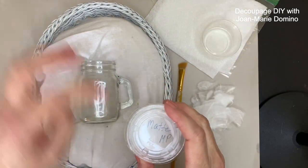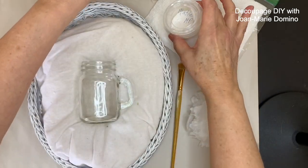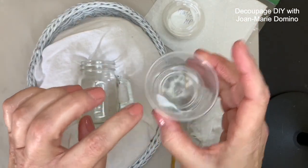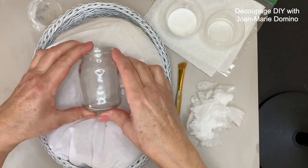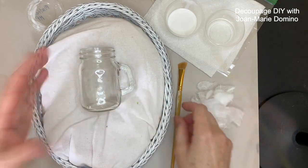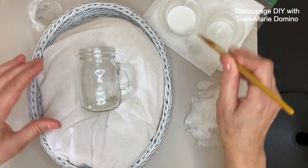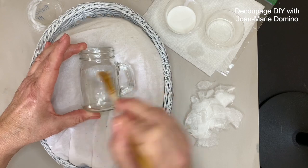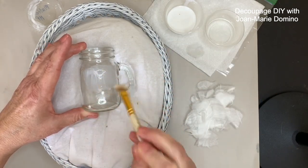I'm going to be using matte Mod Podge — I put it into little containers from the big containers — and a little bit of water. I'll position the shaker right in the basket and start from the top down, avoiding those little threads where the top goes on. I'm going to dip my brush into water, tap most of it out, then go into the glue and apply it onto the glass — enough to do about two pieces.